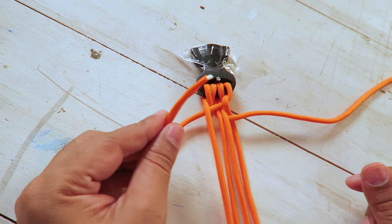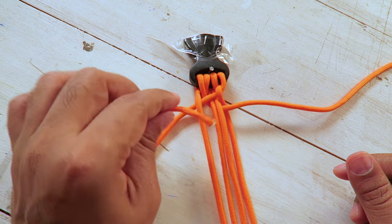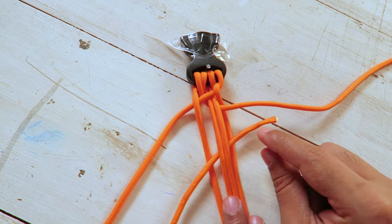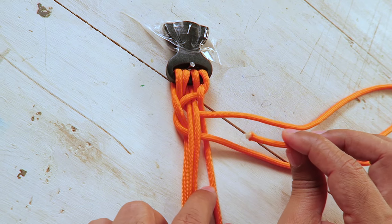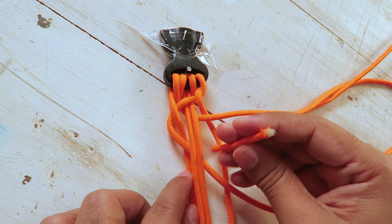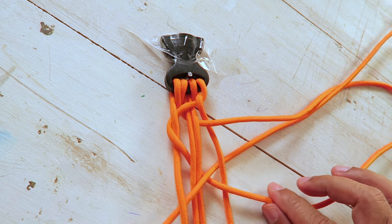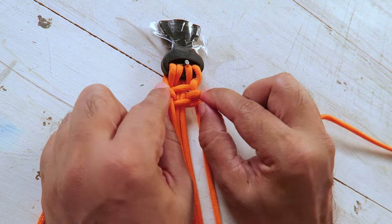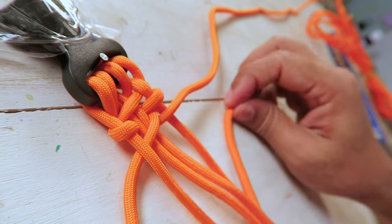I'll show you one more time. Take the left side — go under the middle two, so it's over the left one, under the middle two, and then over the right one. And now the right side — we go under, over, and under. Now pull the ends and tighten it like this, and then repeat the same process.